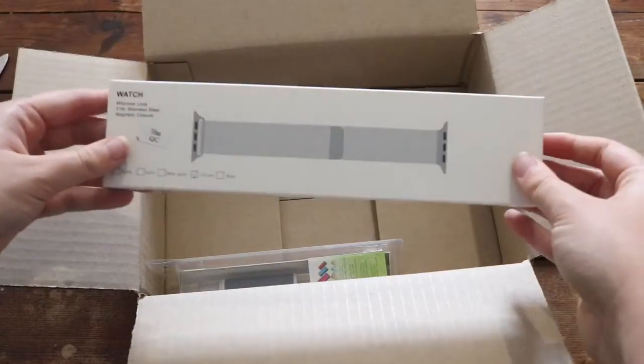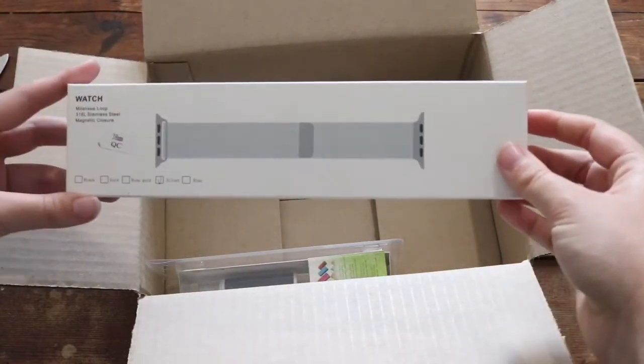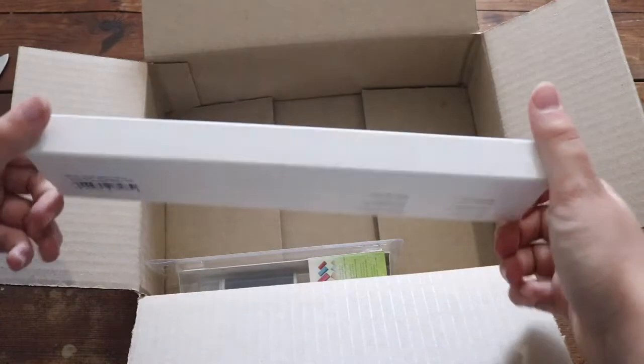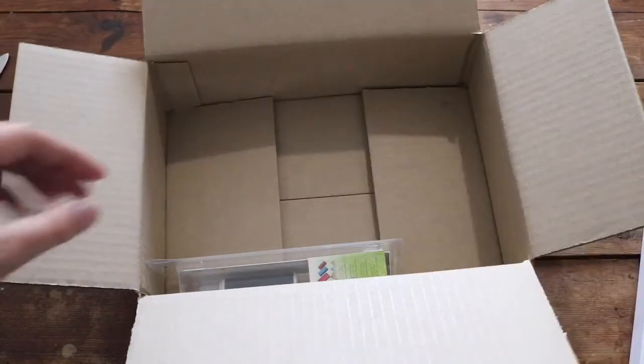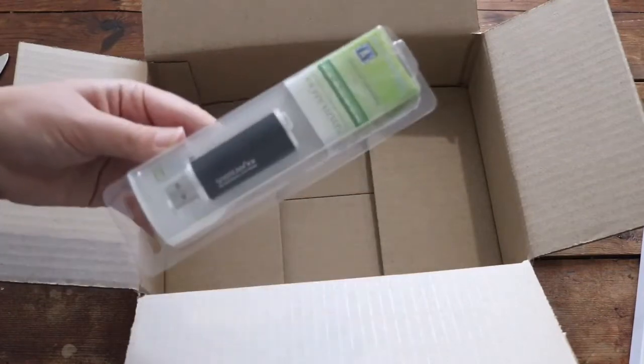When you open it up you see the two things that we ordered. We have this watch band and yeah, I really like this. It's just a watch band — I'm gonna go through that in a while so I'm just gonna put that aside for now.